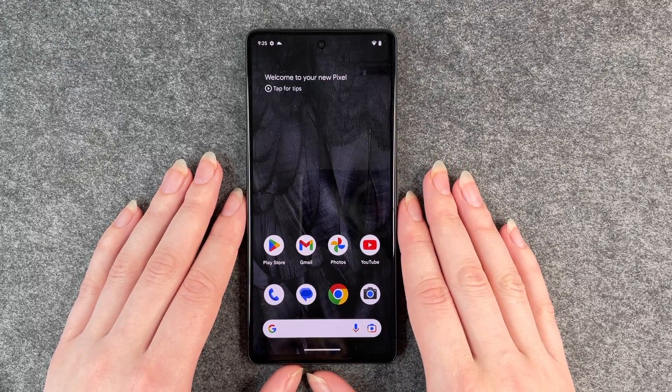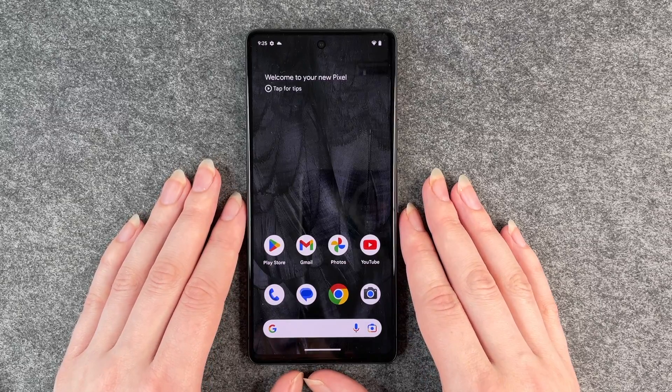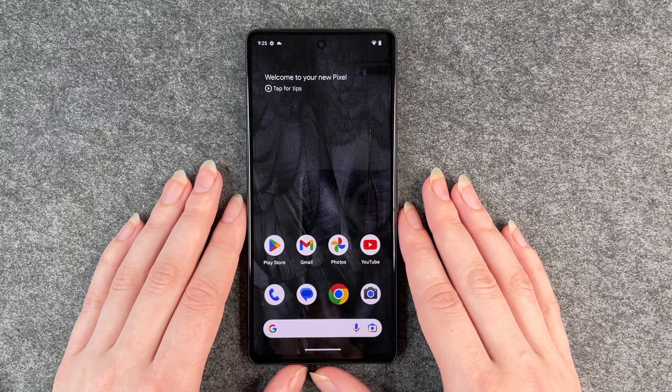Hello buddies, welcome back. It's Anne-Sophie and today I'm going to show you how you can do a system update on your Google Pixel 7.